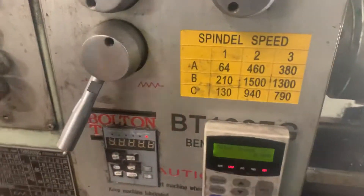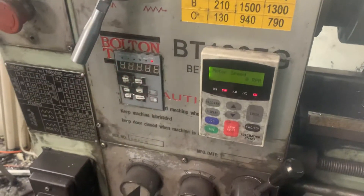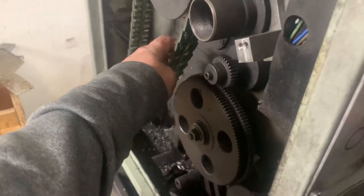Some of you may have seen this in former videos a year or two ago — the Bolton BT-137G. I've got a couple of inverters in here, this one's got an upgrade of 2 horsepower, and currently I've got a V-belt on here.